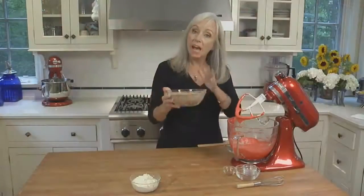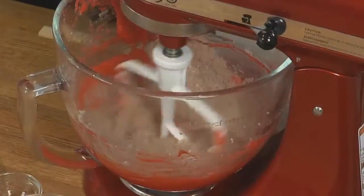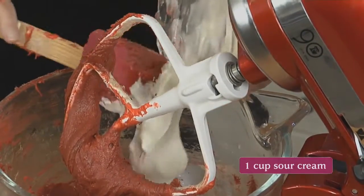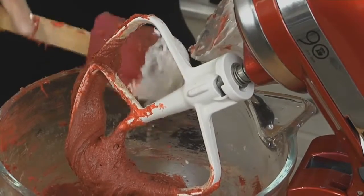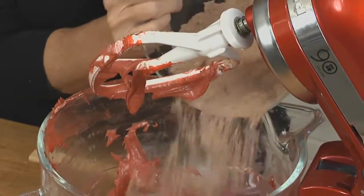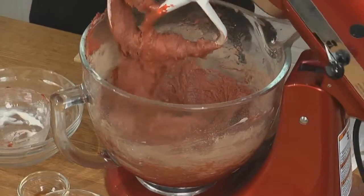Now we're going to add half of our dry ingredients. You don't have to be perfect about this — just eyeball it. Mix on low speed until just incorporated. Then add the sour cream, which is at room temperature. It's the sour cream or buttermilk that gives the red velvet cake a nice tangy flavor. Then add the last of the flour ingredients and mix just until blended. Take the bowl off and scrape down the beater.